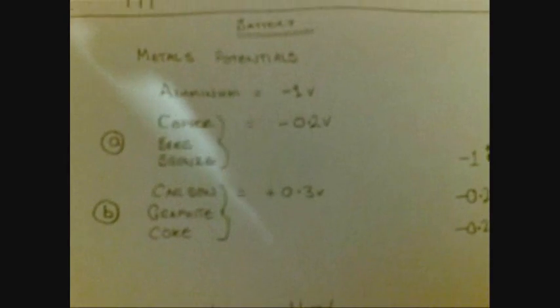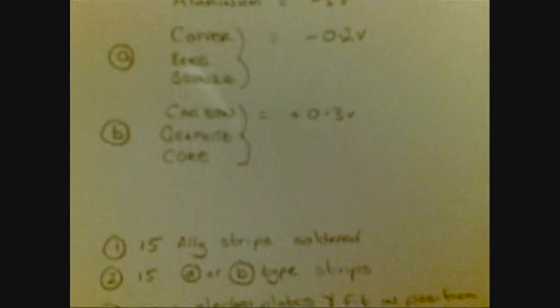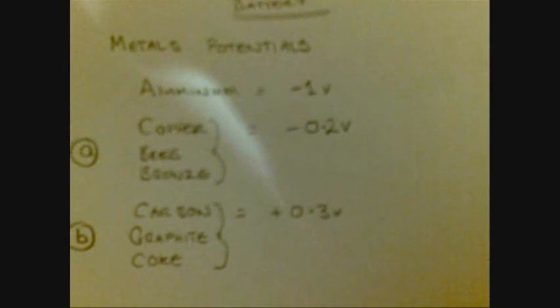Because I want to use it as a conductor, I want it to be bared so I can grab out of it. So I've done some research, and this is the potentials of metal in earth. I'm using aluminium and I'm going to be using copper. So I'm expecting to get around about a cell of 0.8 volts.